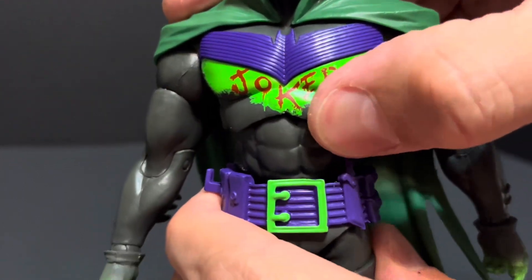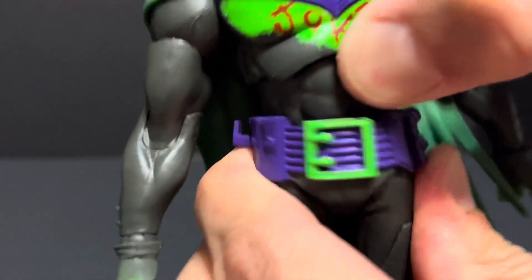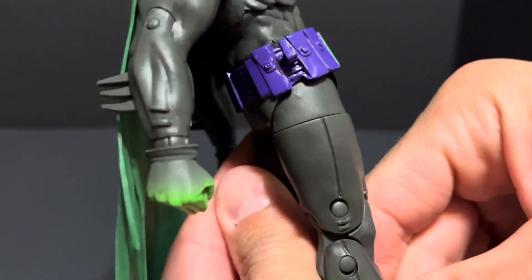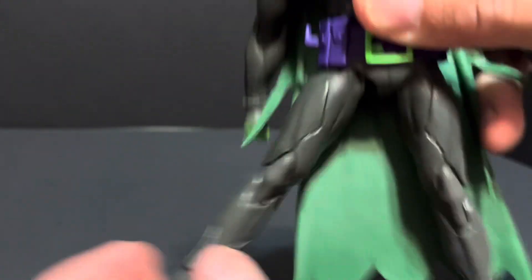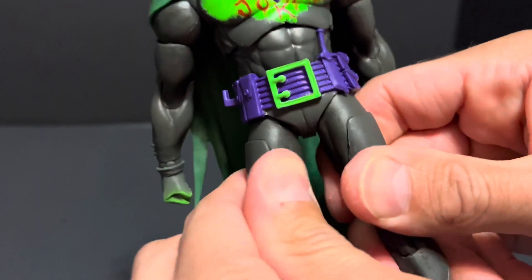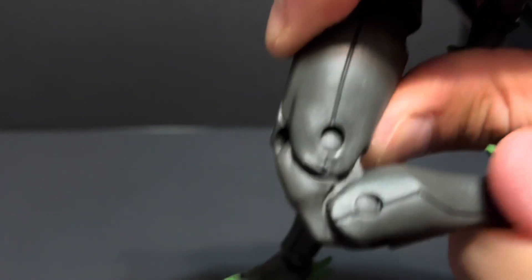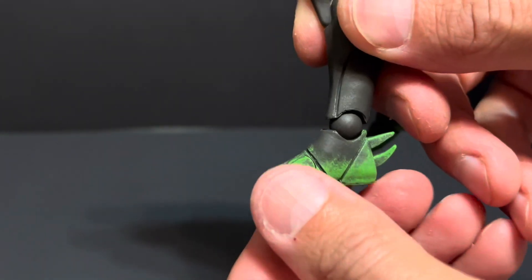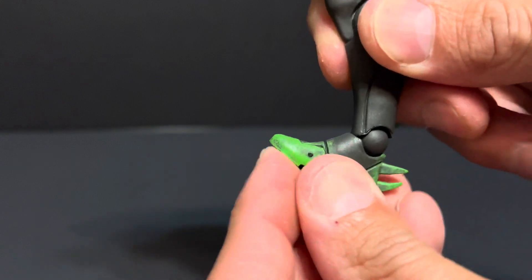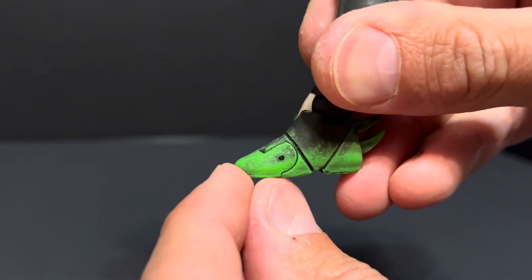The waist has the same exact movement. His leg can kick up and down and in and out. His hips have a tiny little bit of swivel. No thigh cut. Double jointed knees. His boot can rotate and hinge. He also possesses toe hinge.